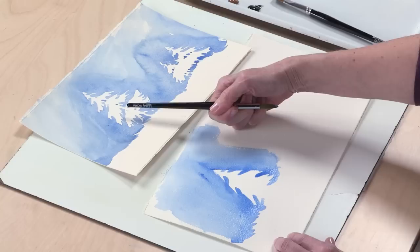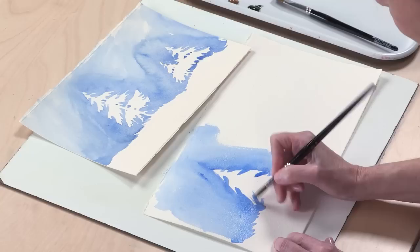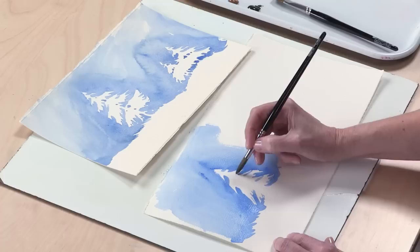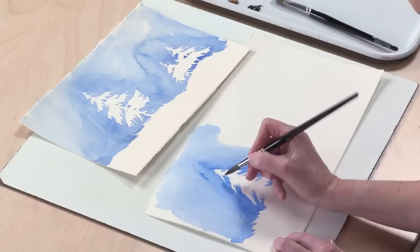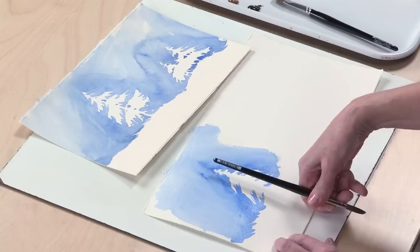Now I'm going to go back and start to add some smaller cut marks. If you want a more realistic looking tree, you're going to add more and more of these smaller marks. I'm working on dry paper because I want control of these edges. I want tight edges — it's the edges and the shape that tell the story when you're working in the negative.